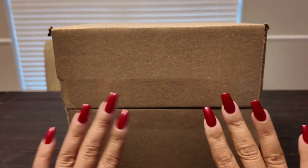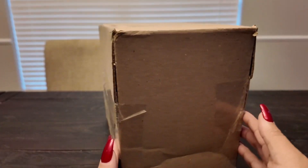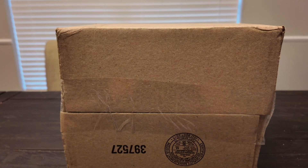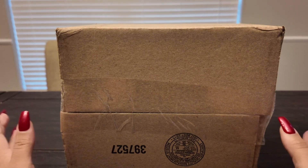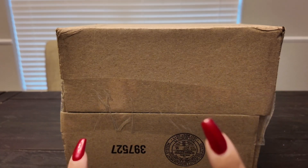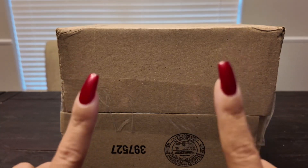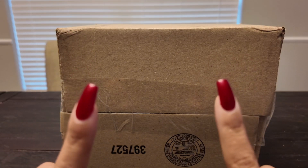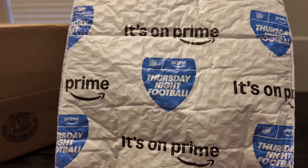Hey everyone, welcome to my channel! Today we have the Apple Watch Ultra 2 — I just got it in the mail. I'm not very techie, so we're just going to unbox it and get straight to the watch. But first, I'm going to do my accessories that I bought, which also came from Amazon today. Let's set this aside and open our first accessory for the watch.